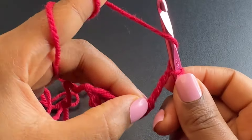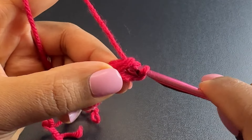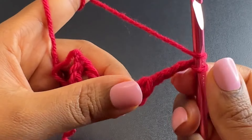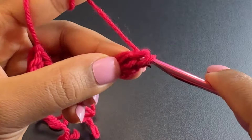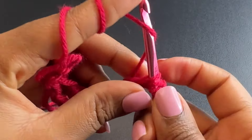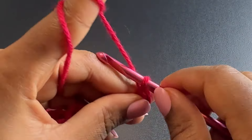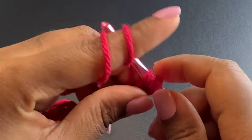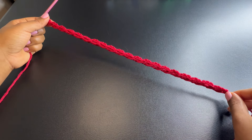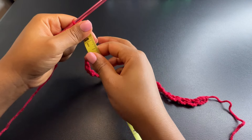Chain three and insert your hook in that loop you made previously and place there a double crochet. This is what we're going to repeat: chain three, double crochet in the previous loop, chain three, double crochet between the double crochet and the chain you made previously. Here I have 20 loops completed, and this goes from one shoulder to another, which measures about 17 inches.